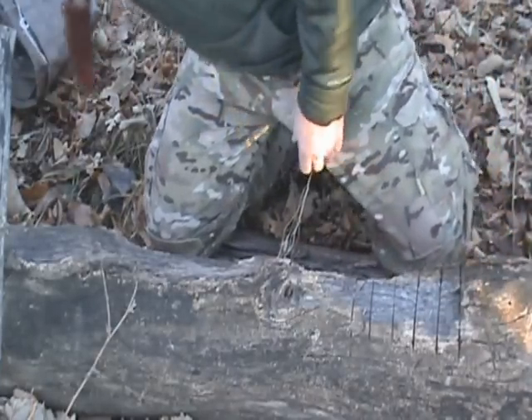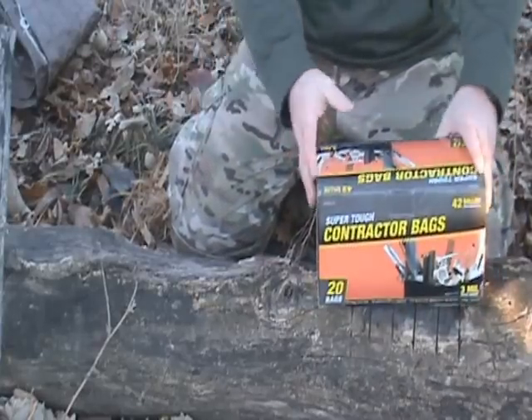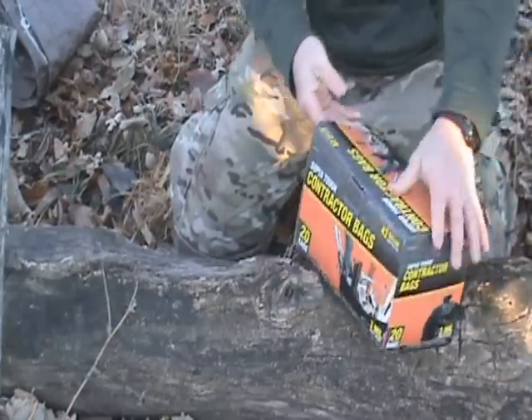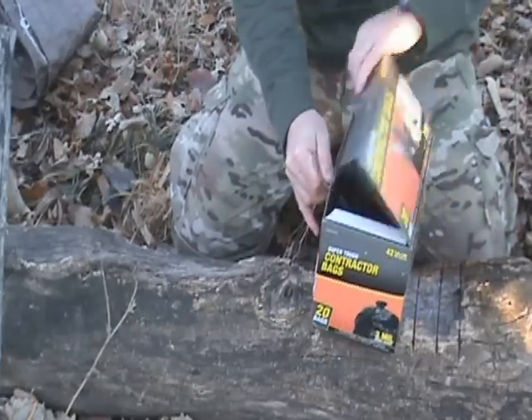Another option I think everybody should have in their kits is several contractor's bags. These are three mil heavyweight ones — you can get 20 bags for about six or seven bucks.